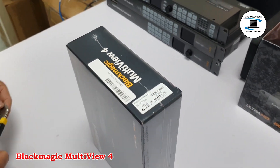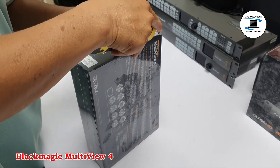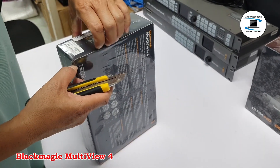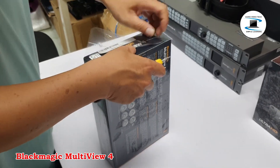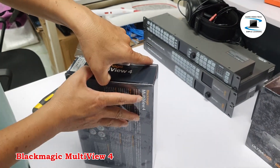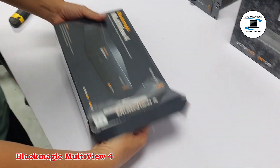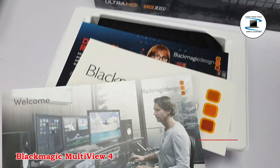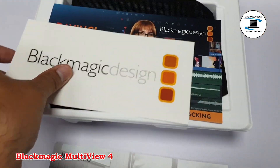Housed in a 1RU machined aluminum frame, the Multiview 4 is ready for use in the studio, broadcast truck, or even on location. It can be controlled with the included control software via the Ethernet port, or by an optional Teranex front panel — not included — for easy integration into any facility. A built-in multi-voltage power supply supports 90 to 240 VAC, or you can power the unit by 48V DC PoE+.